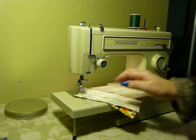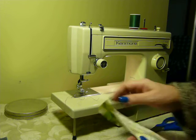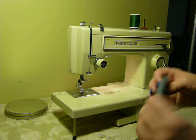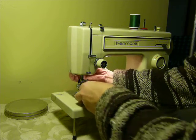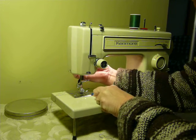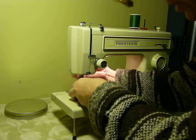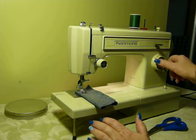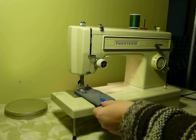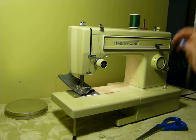Check my other listings as well, because I have carrying cases available for these machines and I'm going to try to get those listed. They will be shipped separately — I will not ship a machine and a case together because you will destroy both of them. This is five layers of denim. One thing nice about the Kenmores is the very high presser foot lift, so it allows you to get a thicker piece of fabric underneath without snagging or damaging it. It pulls through nicely.